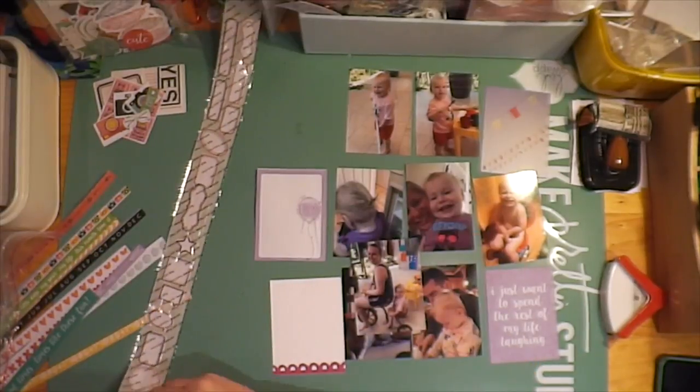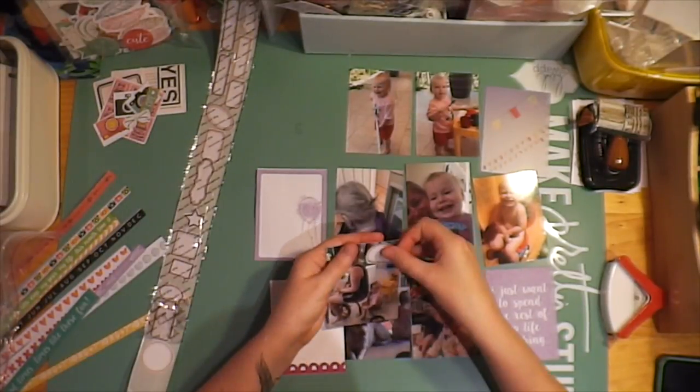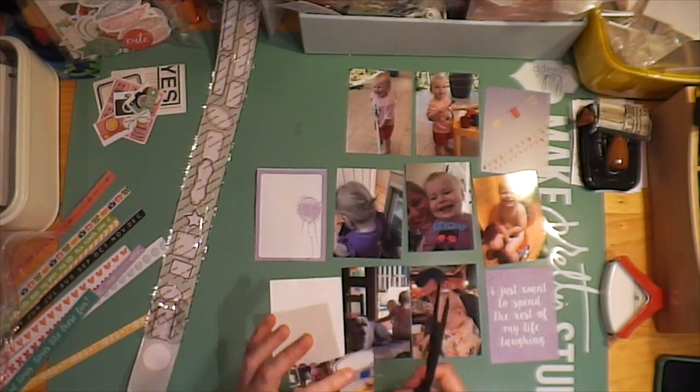Hi everybody, it's Roxy from Feather Perfect Memories bringing you today a Project Life process video for October 2016, Part 2.